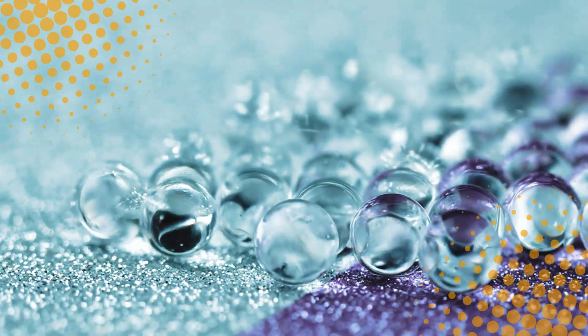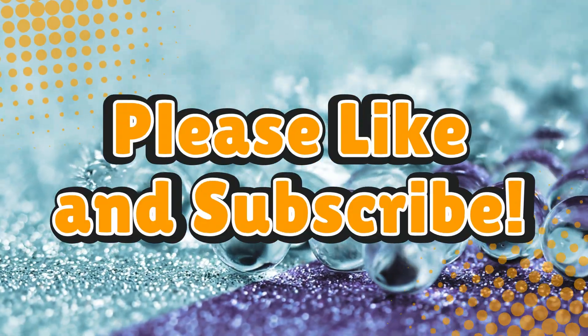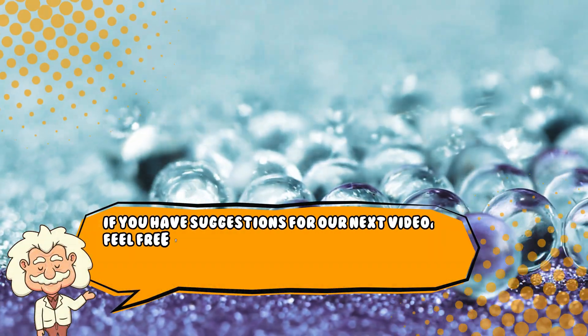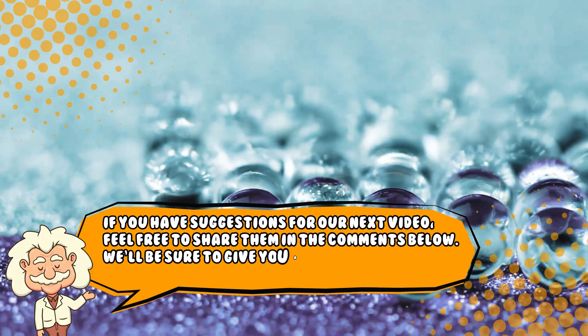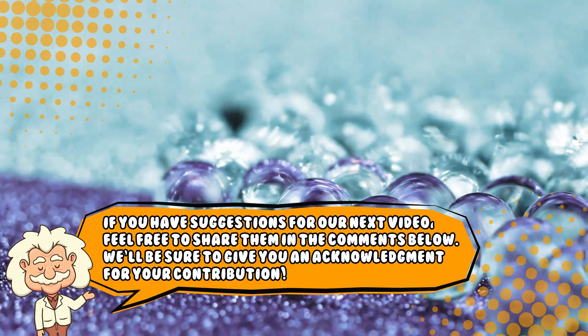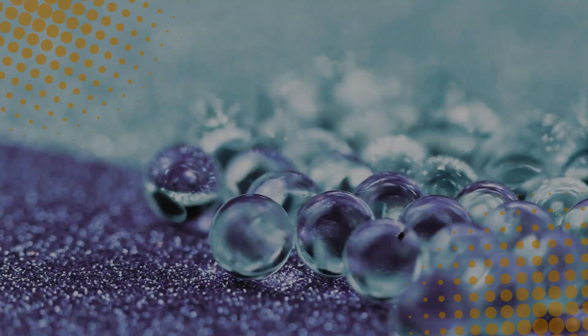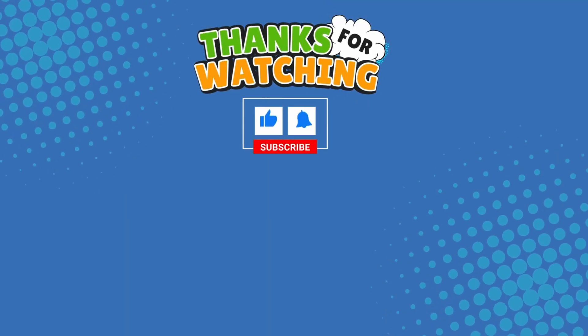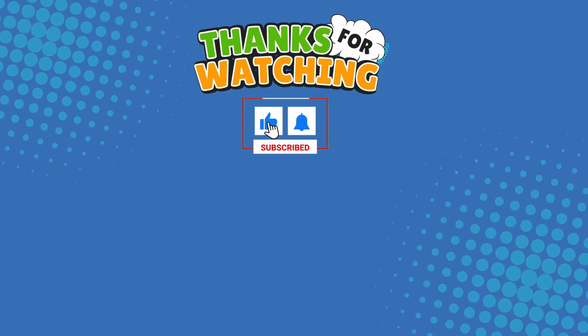If you liked this video, hit that like button and subscribe. Also, if you have suggestions for our next video, feel free to share them in the comments below. We'll be sure to give you an acknowledgement for your contribution. Thank you for tuning in, and join us next time here on the channel that answers all the why, what, who, where, and how questions you've always wondered about, here on Explaining Everything.